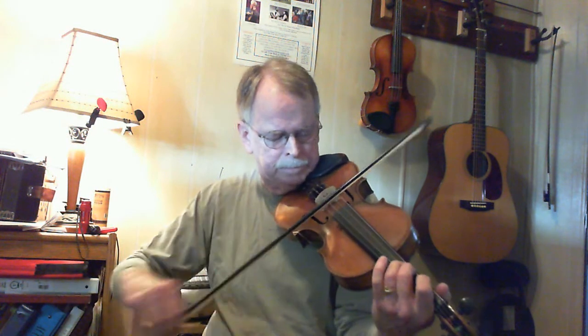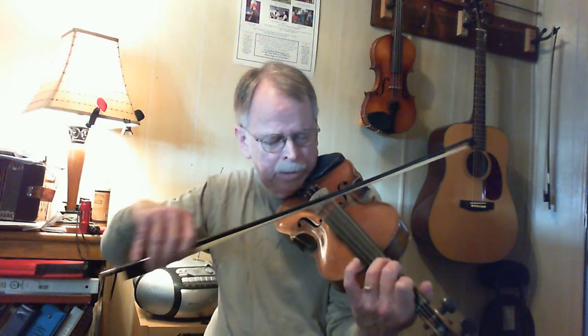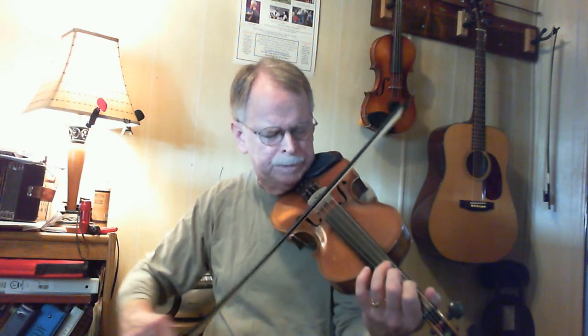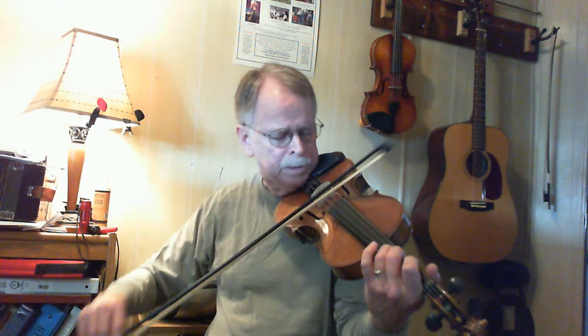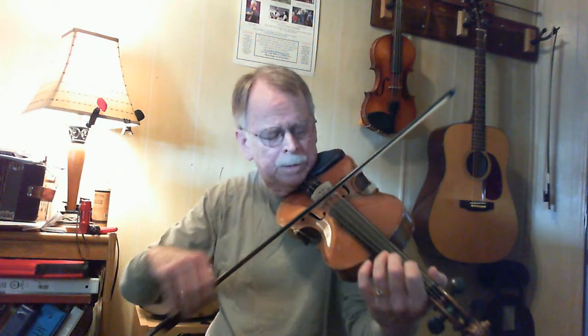And then the next part of the A part — the call again — is the same as the first call. And then you just tag it out. So that's pretty simple A part. As far as it's not a lot of complicated notes, and it doesn't change much. It's pretty much repetitious.